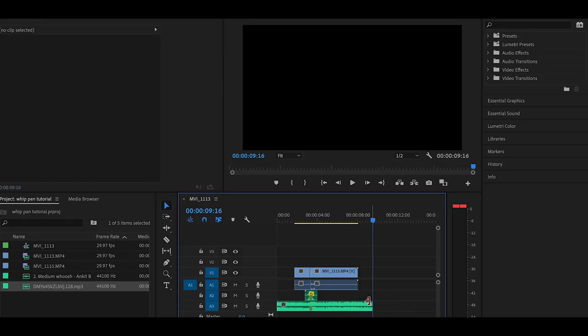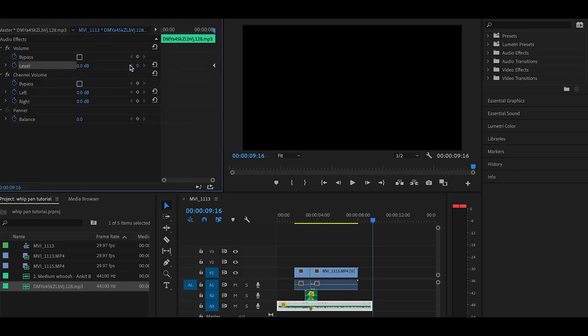I'm gonna do the same thing at the end — cut the song off a few frames after the whole sequence ends, then keyframe the song so that it ends a little bit smoother. Let's see how this all looks now.